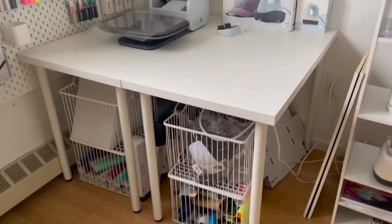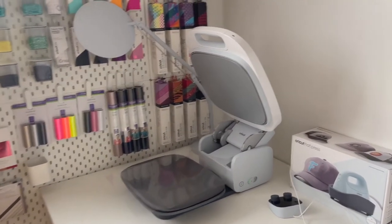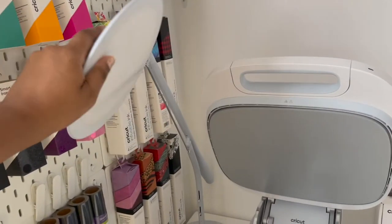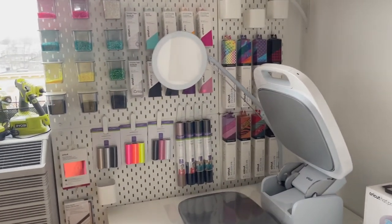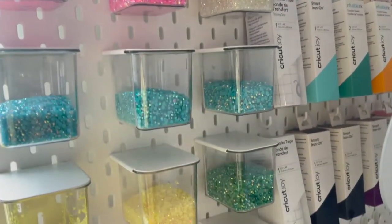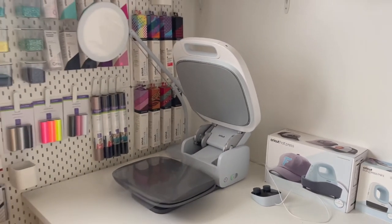The desks are from IKEA — two of the smallest size with legs purchased separately. Here is the Auto Press, which is being released May 15th — I do have an unboxing video for it. Over in the corner is the Bright 360 lamp. I haven't opened these yet, so I'll have videos on the hat press and the Easy Press Mini. This little wall has supplies I'll be using with these products, and the containers and pegboard are all from IKEA. Supplies are from Cricut's website or Michaels.